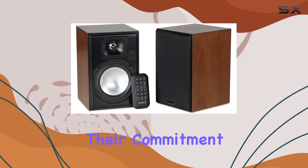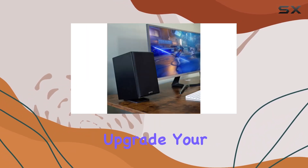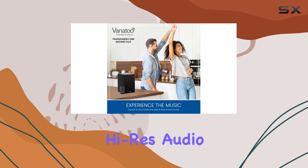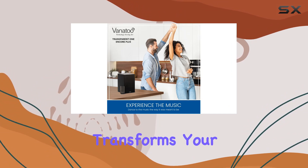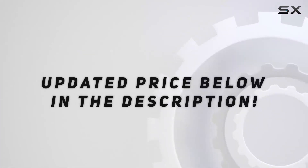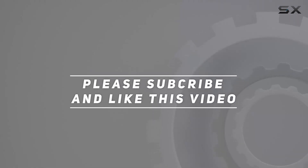Experience old-fashioned customer service and setup advice that reflects their commitment to user happiness. Upgrade your audio setup with the Vanitoo Transparent One Encore Plus and enjoy a high-res audio experience that transforms your listening and gaming sessions. Check out the video description for updated price, and thank you for watching.